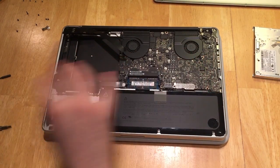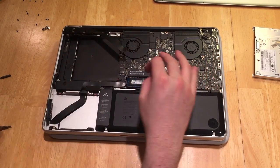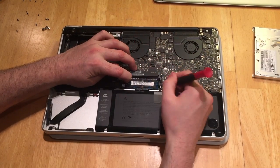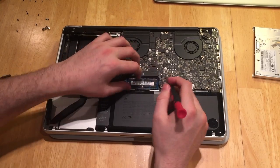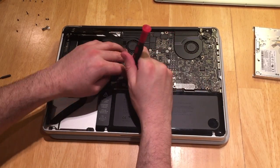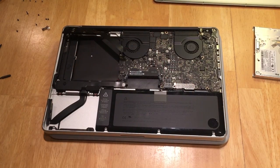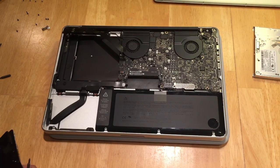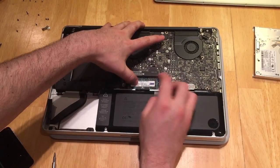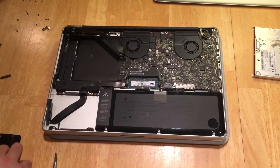You will need those pegs for putting your solid state drive in. Now pop your memory out and put them aside. It's okay to use the tool, but be very gentle. You may need to put this memory back in if you have to visit the Genius Bar. So there you have it, a fully torn down MacBook Pro ready for upgrade. Grab your OWC memory — mine happens to take 16 gigs. Pop those in; be careful, they do go in at a slight angle and then push down.